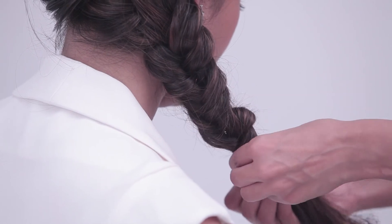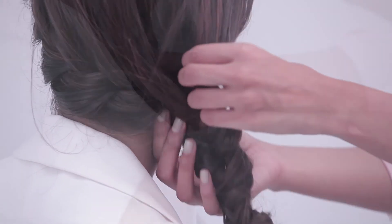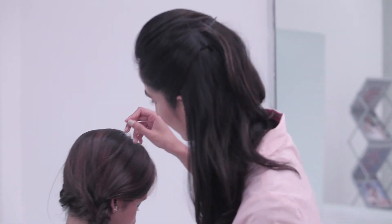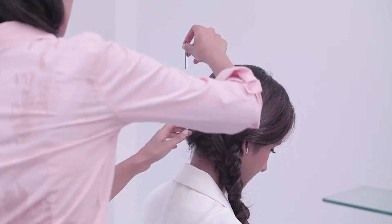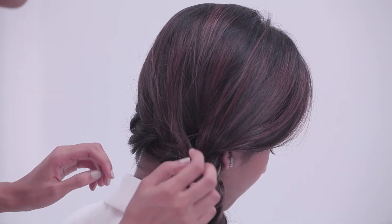Wherever you think you need to pin it down, from wherever the hair has come out, use really small U-pins or these really thin grips and just put them inside. And that's your summer style ready — perfect!